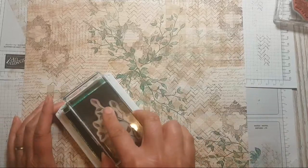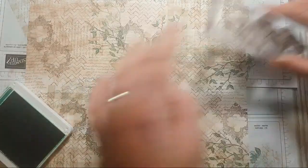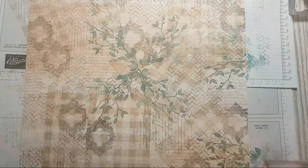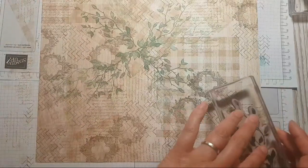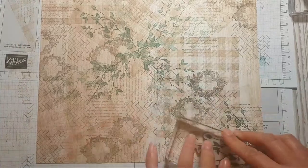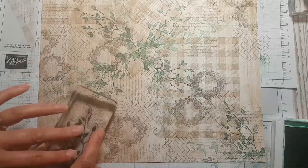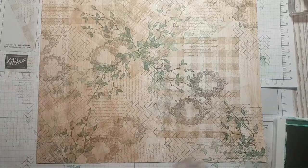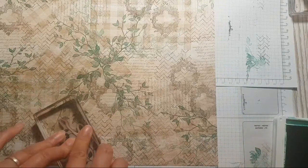I enjoyed the zoo marathon on Saturday — for World Card Making Day we had a crazy zoo marathon that went over 24 hours because we were from all around the world. We started in Australia, which was 12 o'clock in the morning my time, I went to bed, got up, carried on, and I believe it went on for about 36 hours in the end.